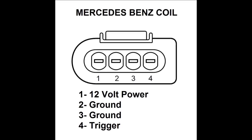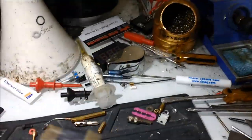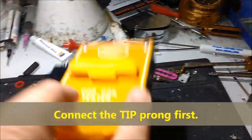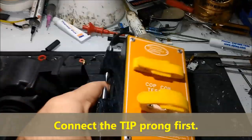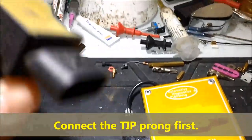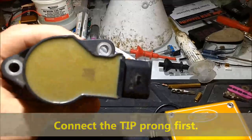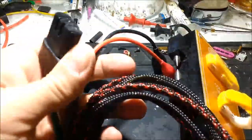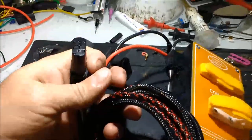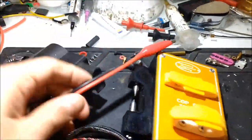On screen now, it's showing how to connect the tester. It's a very simple unit — it has one button only and an LED to show that you're connected to the battery. Make sure that when you connect the high voltage connector to the tip of the coil, you connect the connector first. If you accidentally press that button beforehand, you're going to zap yourself and may damage the unit. So make sure you connect the tip of the coil to the unit first, and then connect the coil.